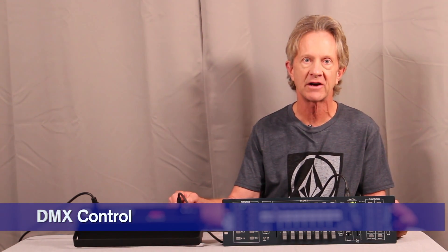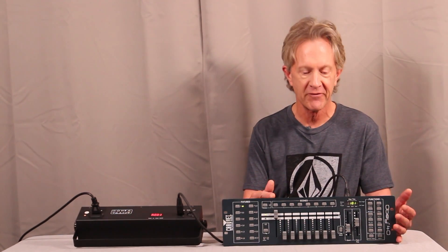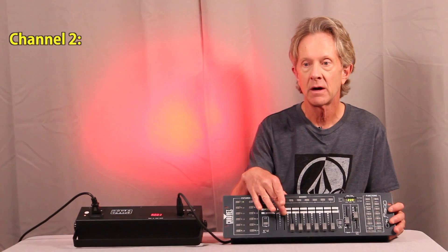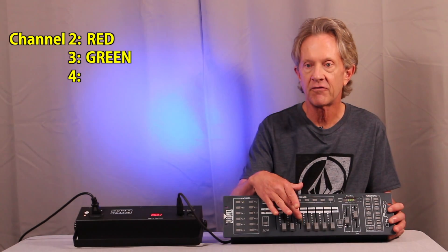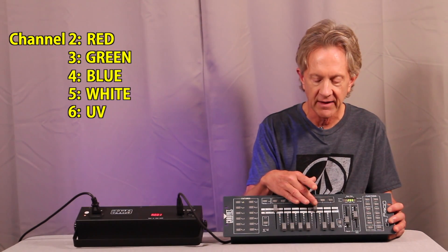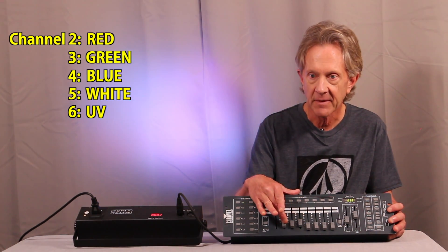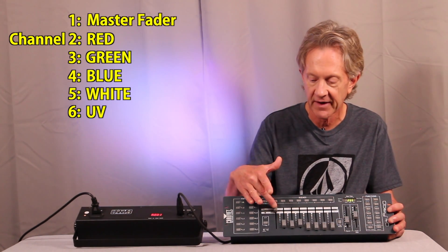Like most DMX fixtures, if you want the most precise control of the functions, you need to use a DMX controller. I'm going to use my trusty Chauvet Obey 40. This is a 10-channel fixture. On channel 2 you can control the red, channel 3 the green, channel 4 the blue, channel 5 is white, and channel 6 is the level of the ultraviolet light. You can mix any of these in any combination. I'm going to put a couple different colors together and then you can control them all with the master fader on channel 1.